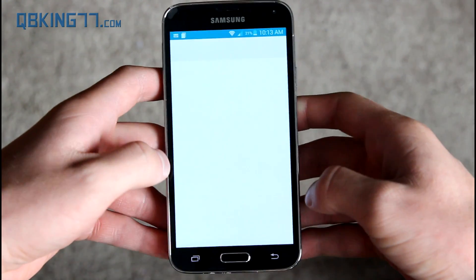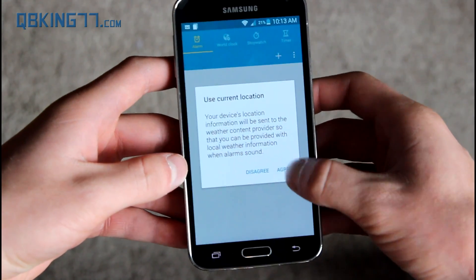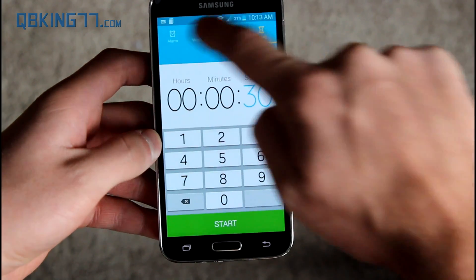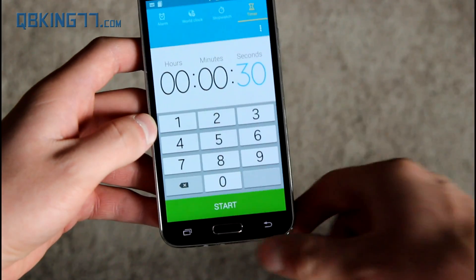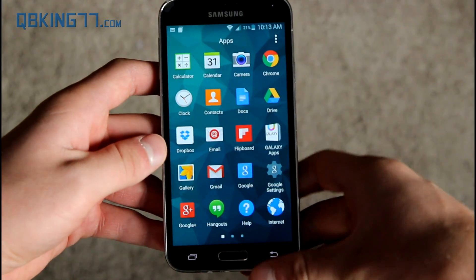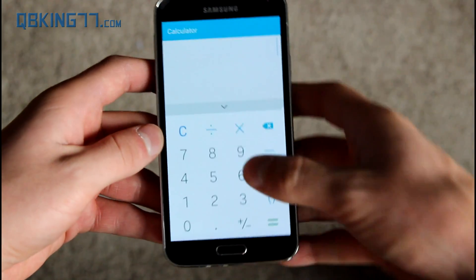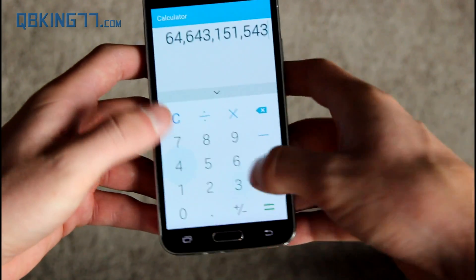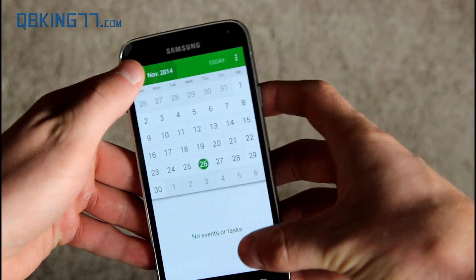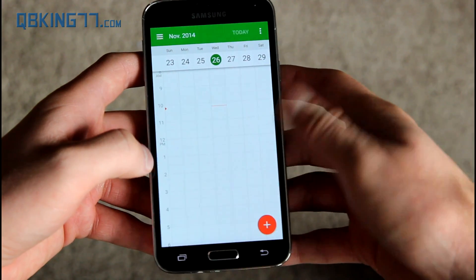Just two more apps to check out. The clock application has alarms, world clock, stopwatch, and timer — not a huge update, but you'll notice little animations when pressing the icons. Then the calculator, another stock application. Finally the calendar has a material design update — you can tap to go to month and agenda, switch to week view, and all that.